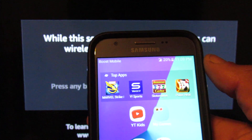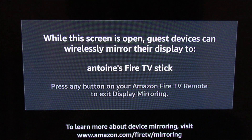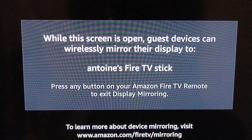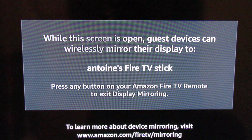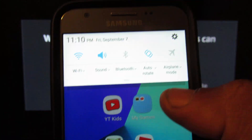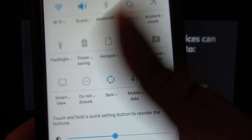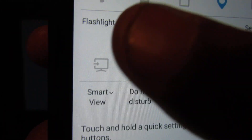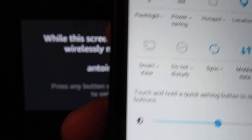No matter what phone you've got, the first area to check is your Settings. Go into Settings, go into Display, and see if it has Cast, Smart Screen, or Screen Cast. Select that. In this case, on my Samsung J3 — well, my kids' Samsung J3 — I just swipe down and go to Smart View.